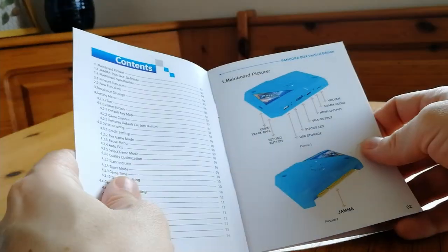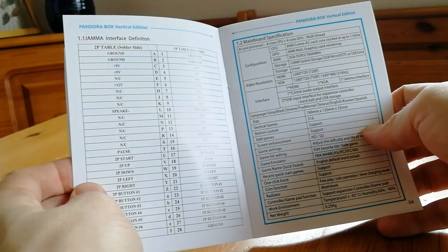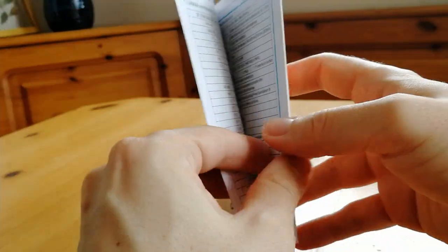And we get a rather nice manual. It's all glossy — like the toilet paper you don't want on your arse. I'll just skim quickly through.